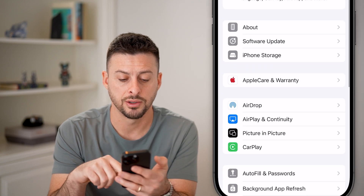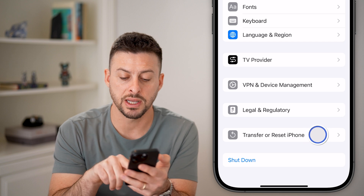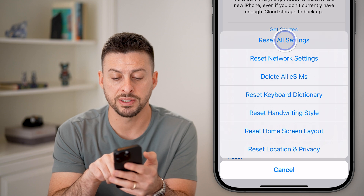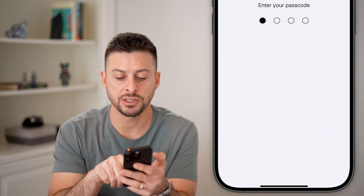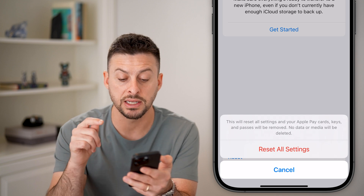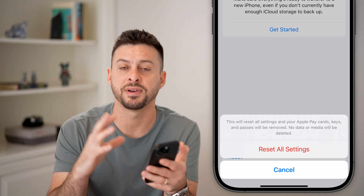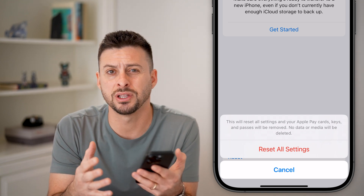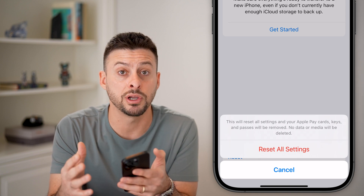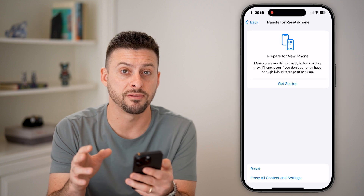Let's go back out, scroll to the very bottom, hit Transfer or Reset iPhone, and then hit Reset. We're going to tap on Reset All Settings and enter the passcode for your phone. This will bring all settings — including Apple Pay and your Wallet — back to factory default, ensuring your iOS operating system and NFC readers are working as they should.